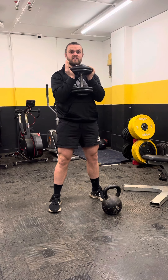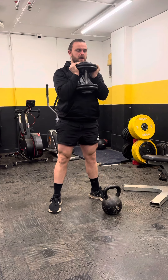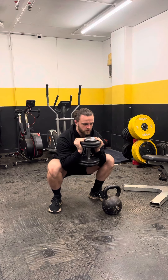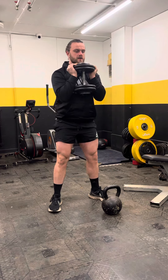Feet about squat width apart, whatever that is for you, and then you're going to come down and then push back up. If the program says to add a little pause, do that obviously here. Normal reps otherwise.